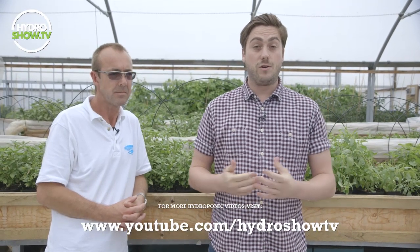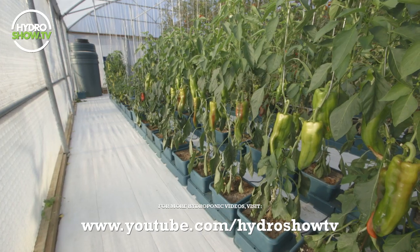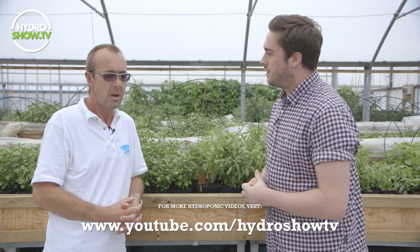Hello, I'm here with Jason from Autoport. He's very kindly invited us to their Research and Development Centre here in Oxford. Jason, thank you very much. Good to meet you. So can you give us a little bit of background on the sort of things that you do here at the Research and Development Centre?